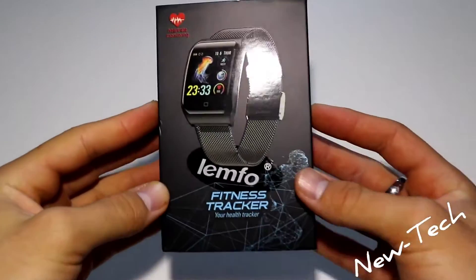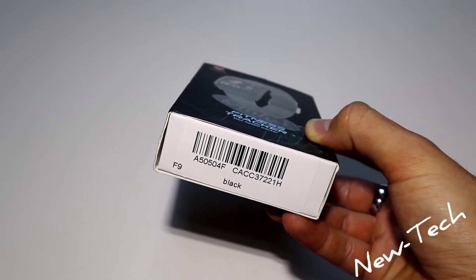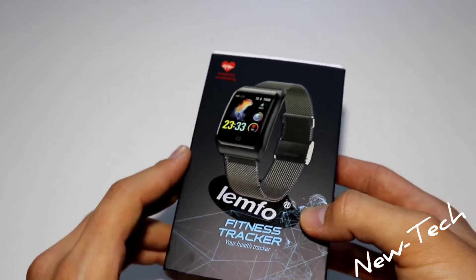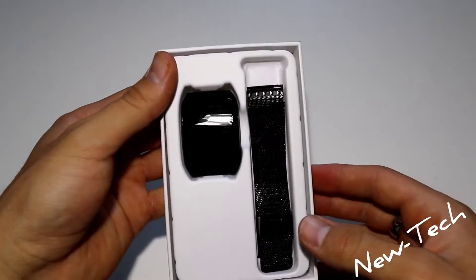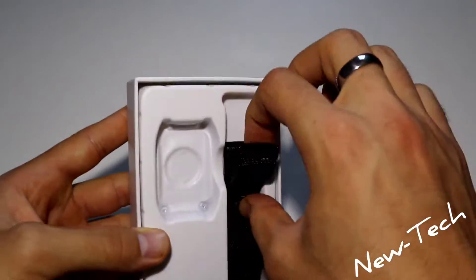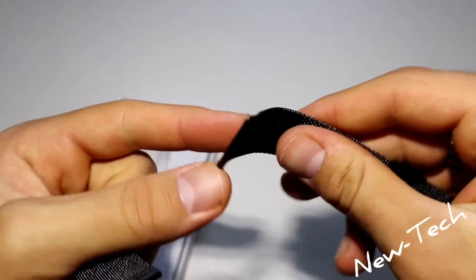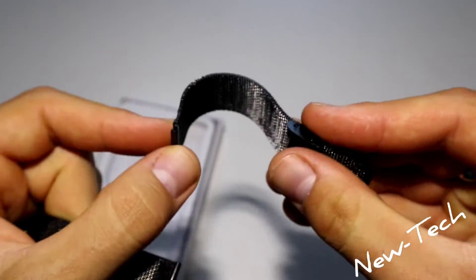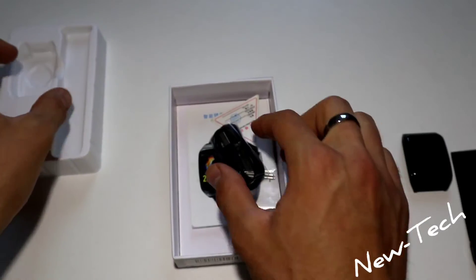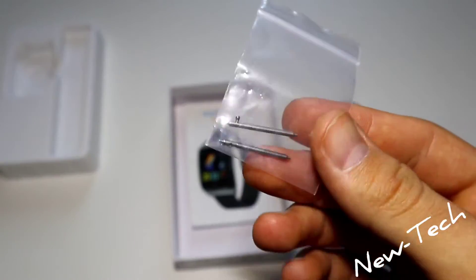Here we have the new Lamfo F9 in the black color. You can also purchase this in gold and silver. Let's go ahead and unbox it. We have the watch itself, the metal bands — they are flexible and feel really good and heavy. Underneath we have the charging cable and the clips for the bands.